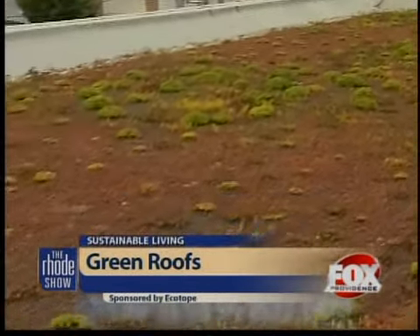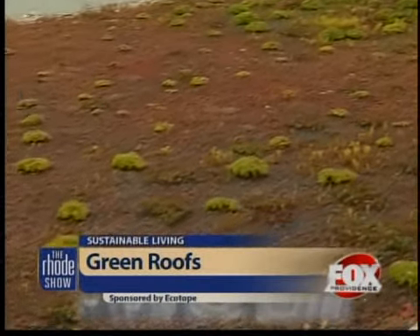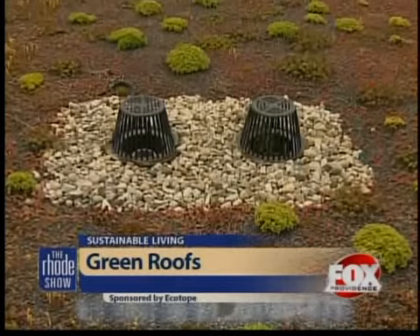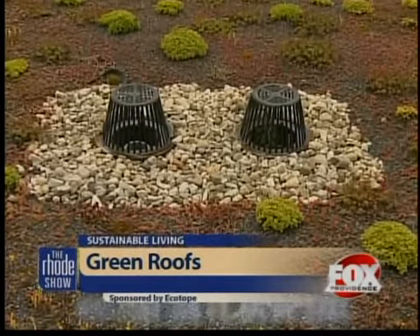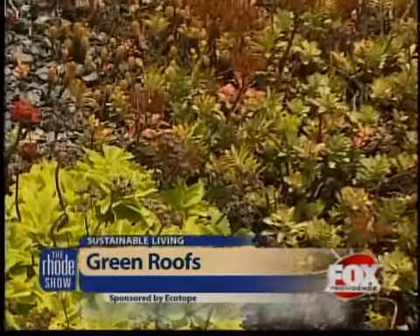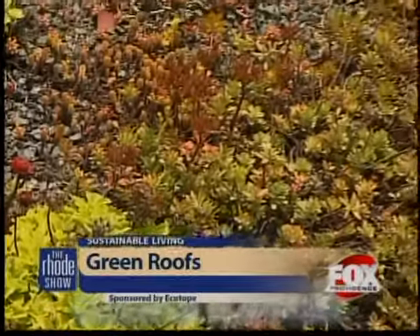Ecotope has now come as close as you can to perfecting the art of building a green roof. It's a step-by-step process that will be saving you money in no time. A company will come to us with a flat roof and they want to increase their insulation to save on heating bills, and we can add rigid insulation to the rooftop. That insulation is then topped with a hydrodrain to disperse the water when it filters through.